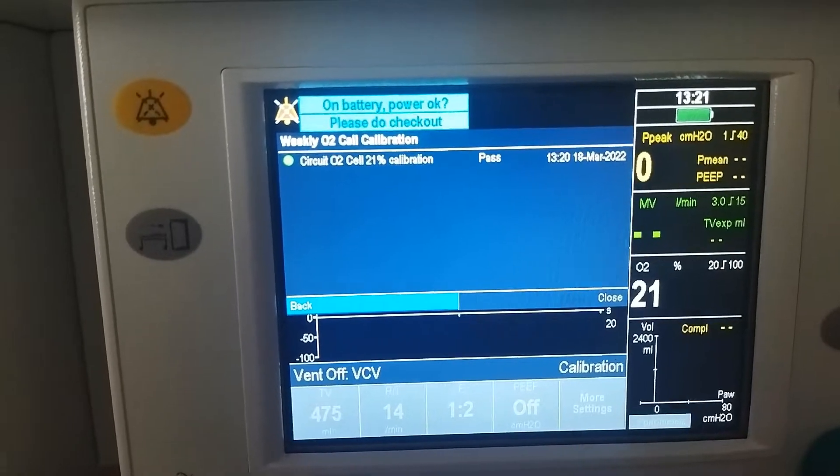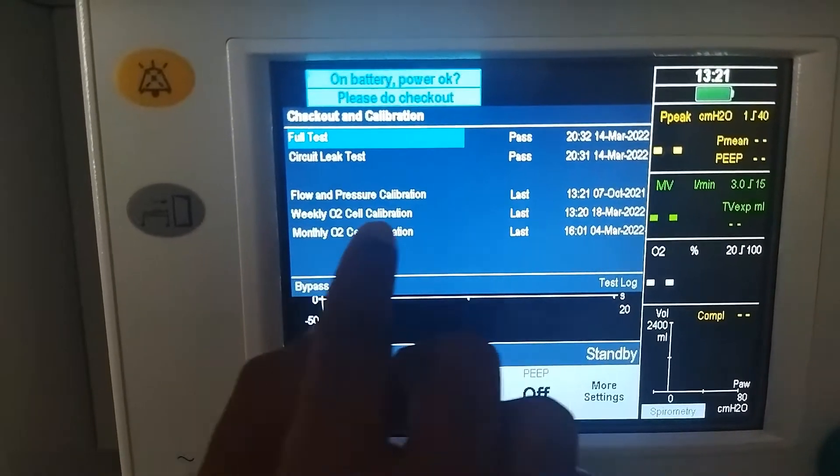You can go back. The O2 cell calibration is now complete.